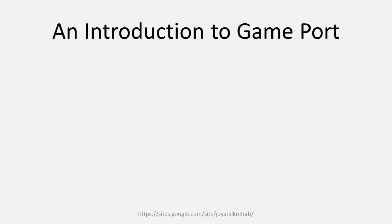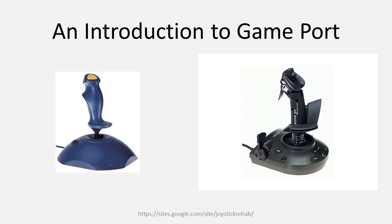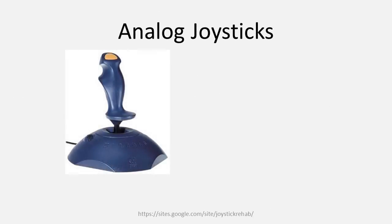Joysticks heavily evolved during the game port era, growing from simple two-axis, two-button game controllers to complicated devices with many buttons using up to four axes. DA15 joysticks are generally kept into two camps: analog joysticks and digital joysticks. Knowing the differences of whether or not your DA15 joystick is analog or digital is the first step in determining if and how your joystick can be adapted for use with USB via adapters or rewiring. Early analog joysticks will have either two axes, two axes and a throttle, or two axes with throttle and rudder pedals, and will have either two or four buttons.